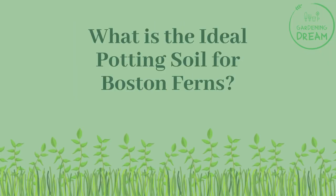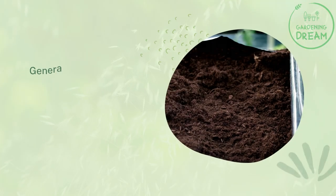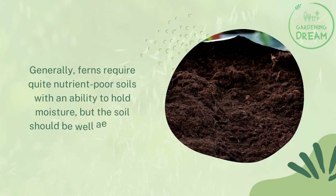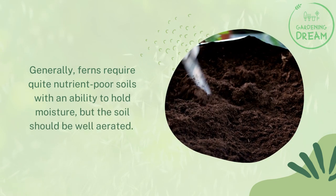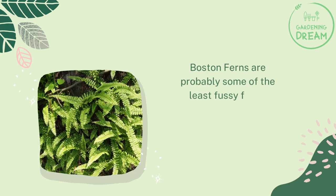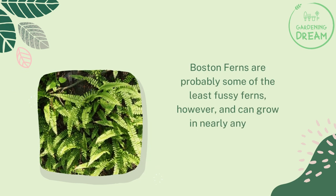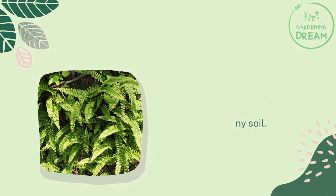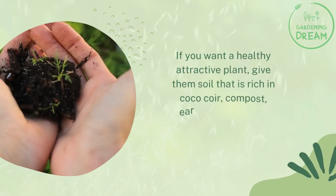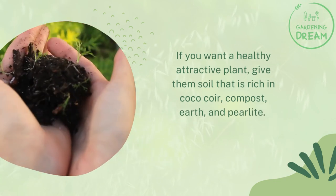Generally, ferns require quite nutrient-poor soils with an ability to hold moisture, but the soil should be well aerated. Boston ferns are probably some of the least fussy ferns and can grow in nearly any soil. If you want a healthy, attractive plant, give them soil that is rich in coco coir, compost, earth, and perlite.